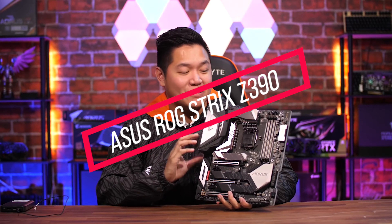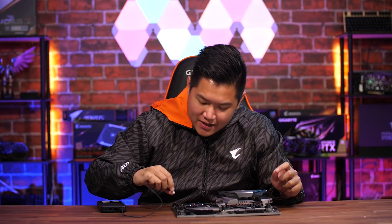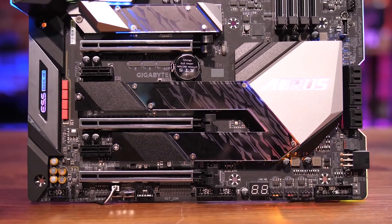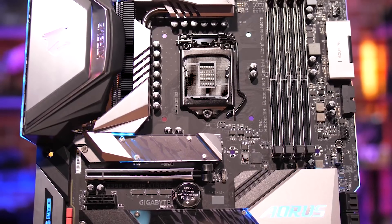This is the Z390 Aorus Xtreme. In past videos, we're always getting questions on how we light up our motherboards when they're not plugged into a system — and here is the secret. This little connector here just needs to be plugged into the lighting demo port, and there you have it: RGB powered off an external battery. Now that it's all looking nice and pretty, let's talk more about the board.